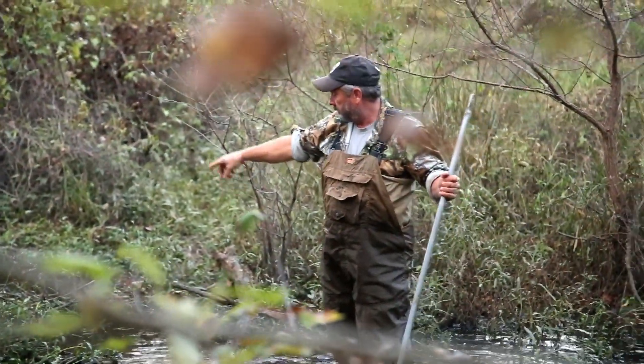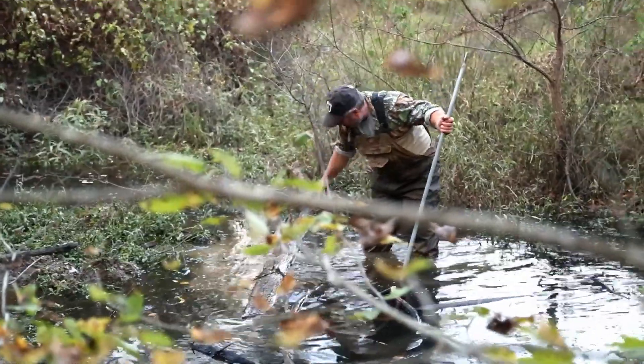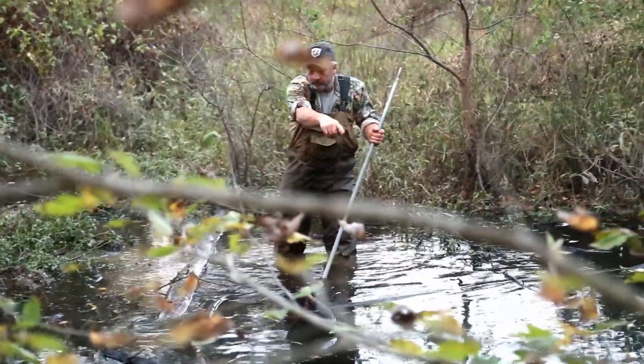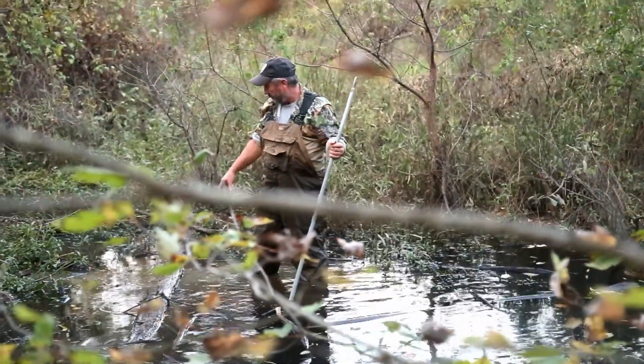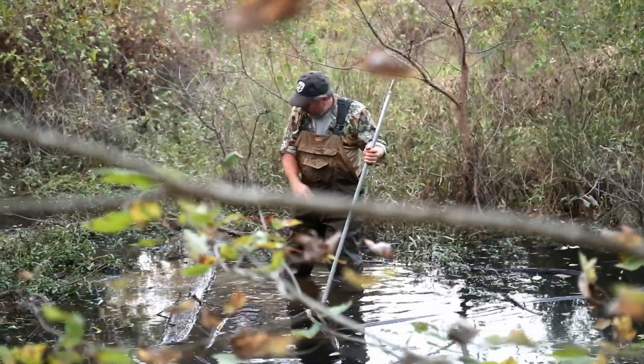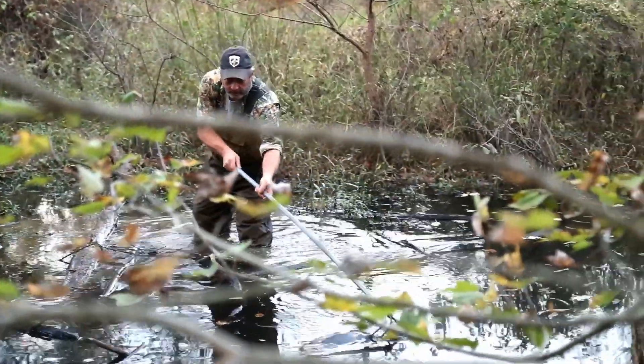We got a beaver trail crossing the dam over here on this side. He was going in under this log right here. Had him tied to it but he broke the cable. I can see him floating out there. We'll pick him up, bring the trap back, and reset it here in the beaver run. Got a real good crossover here. We'll just reach out and get him.